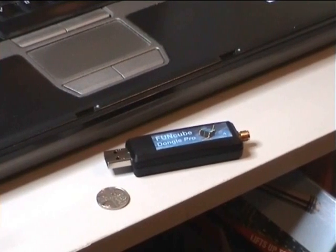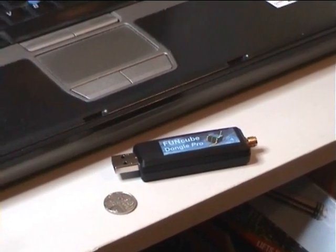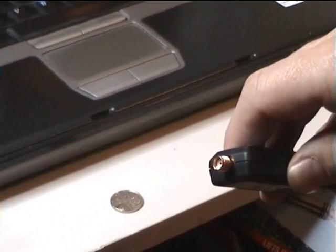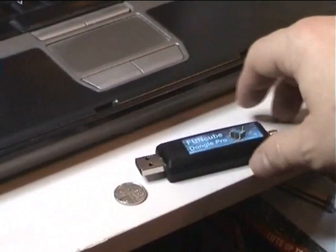As you can see, there's a USB plug on one side, and there's an SMA jack on the other side. This is the SMA just here — you can plug your aerial in there, and there's a USB, of course, that you can plug into your computer.